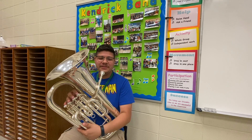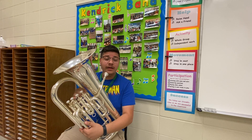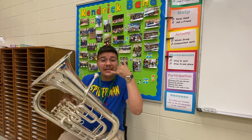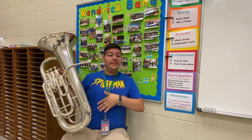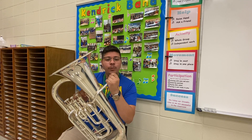Hey band, my name is Mr. Cruz and today I will be showing you the parts of the euphonium. Listen to the name one more time: euphonium. Now starting with the euphonium right here from the very front.